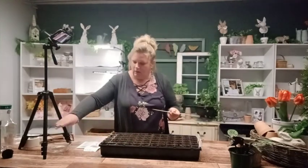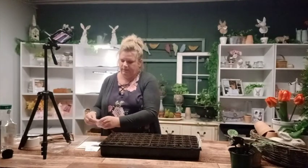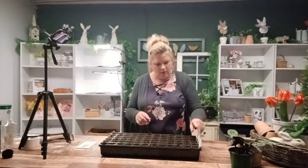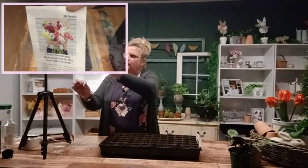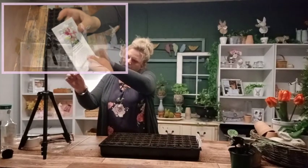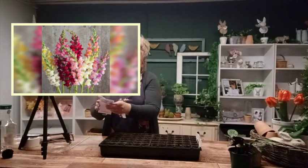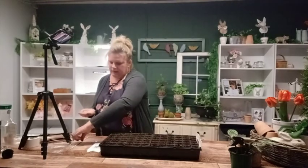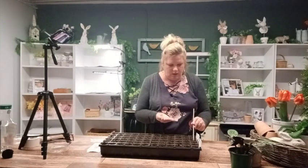Okay, got all of those planted. So now we'll do our mixed seeds — there's like a peachy color, a white, a light pink, a fuchsia. Those will be gorgeous. Same process: just wet the end of our stick and put our seed on top.